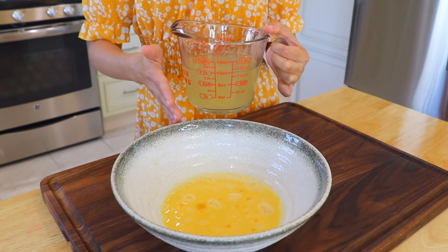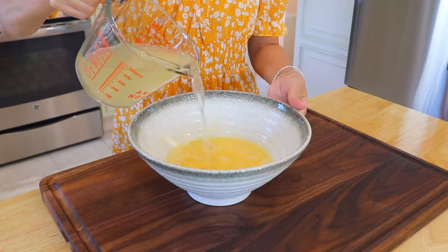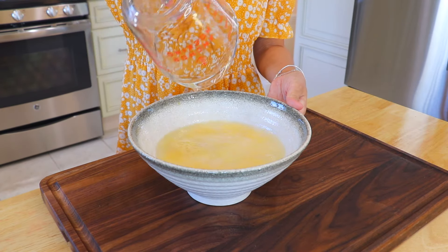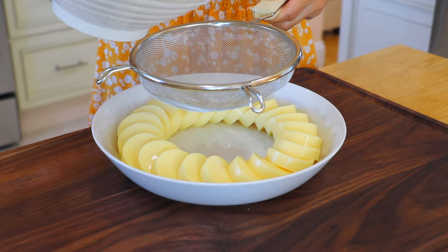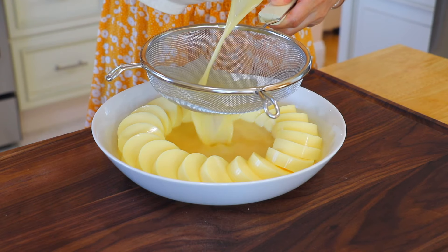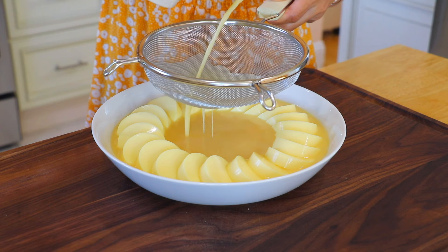Another cooking tip: the ratio of eggs to liquid is about 1 to 1.5. Pour the lukewarm chicken stock into the eggs and whisk. Through a fine-mesh strainer, pour the egg mixture into the serving bowl. It will remove the air pockets. This is another step to ensure that we have super-silky steamed eggs.